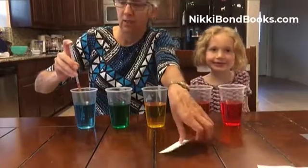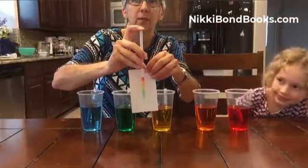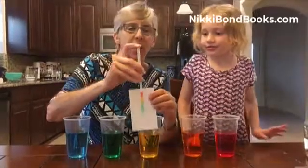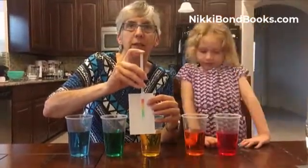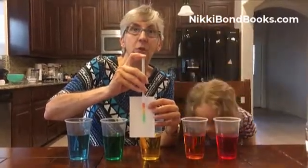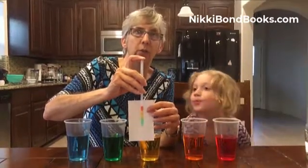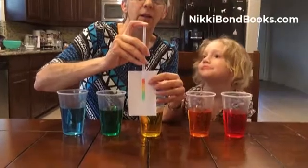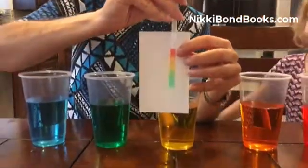And now it's all separated out by the colors. See? The reason why it separates is the blue has more sugar in it, so it has a higher density. And the red has no sugar, so it has a lower density. So the waters separate out according to the colors. And that's our sugar, water, rainbow in a straw.